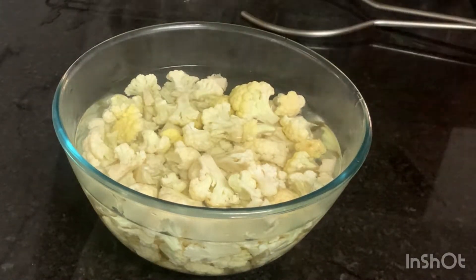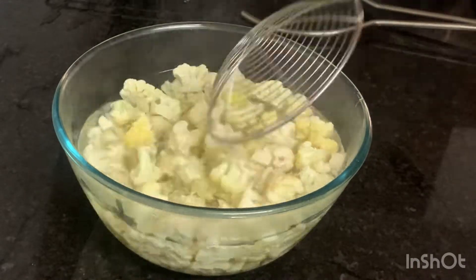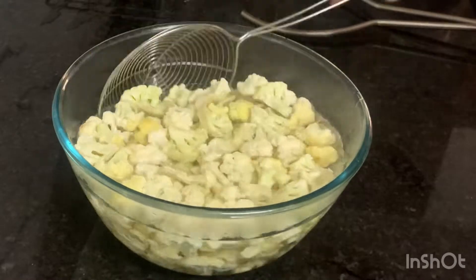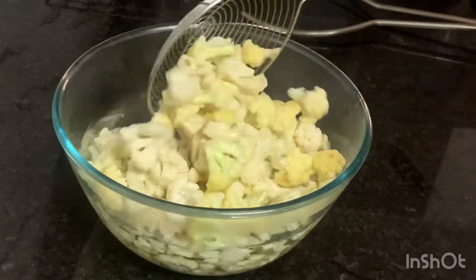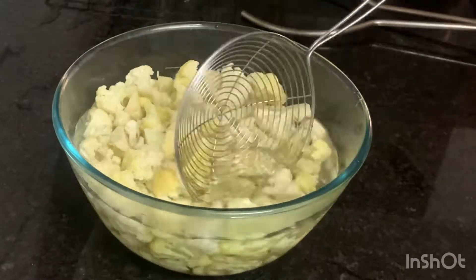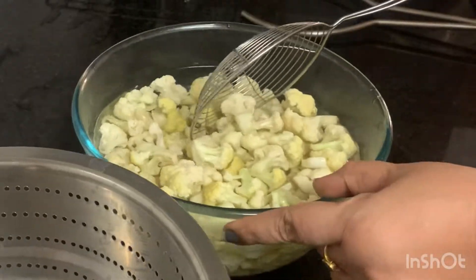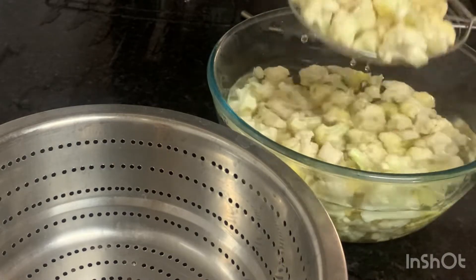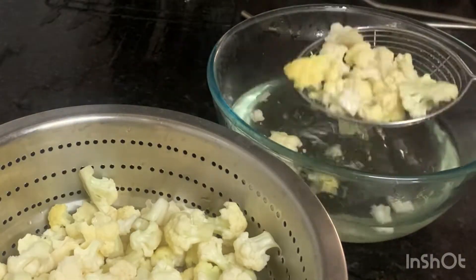We will cook it for 4 minutes. After 7 minutes, we cook them for 3 minutes. We should cook it for about 4 minutes. In about 2 to 5 minutes. They cook it after 10 to 15 minutes.